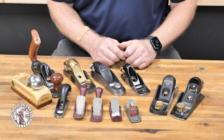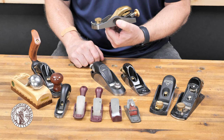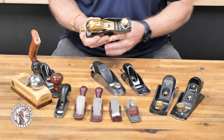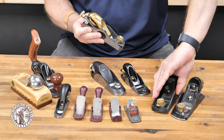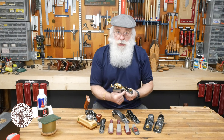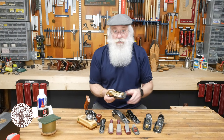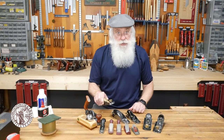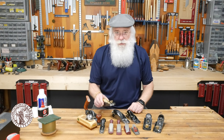Moving on to more modern hand planes, we've got this Bench Dog plane imported by Rockler, made in India. It's got a bronze cap and some of the same adjustments you'd find on a Stanley plane. This model is called a sixty-and-a-half, meaning it's a low angle plane with a low cutting angle and it's a little bit narrower than a standard block plane. I had an antique version of the sixty-and-a-half and I use it all the time — just because it's narrower it's easier to handle, and it's perfect for trimming tasks, smoothing the edge of a board, or putting a chamfer on the edge.